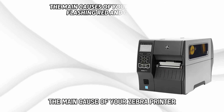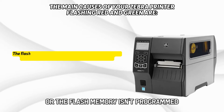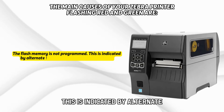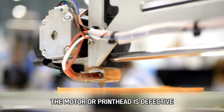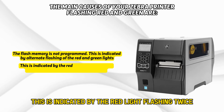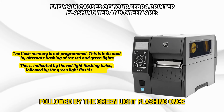The main causes of your Zebra printer flashing red and green are: the flash memory isn't programmed, indicated by alternate flashing of red and green lights; or the motor or printhead is defective, indicated by the red light flashing twice followed by the green light flashing once.